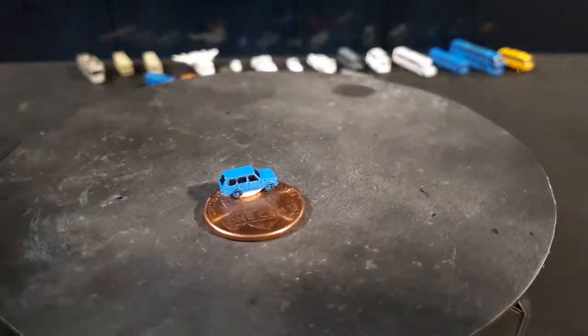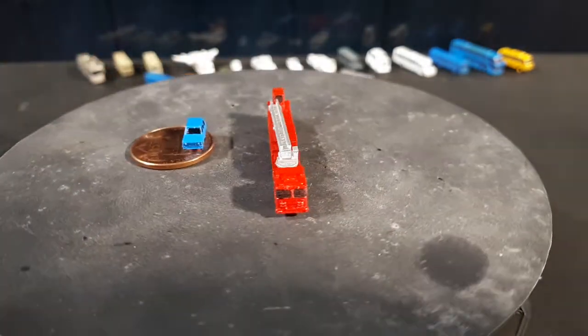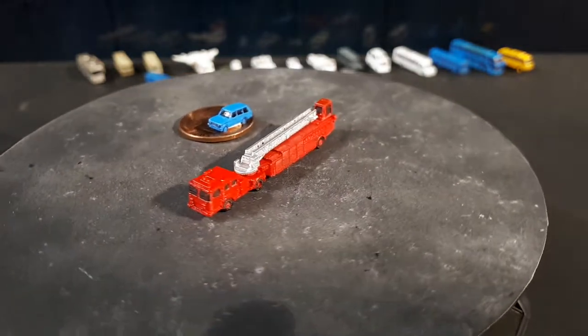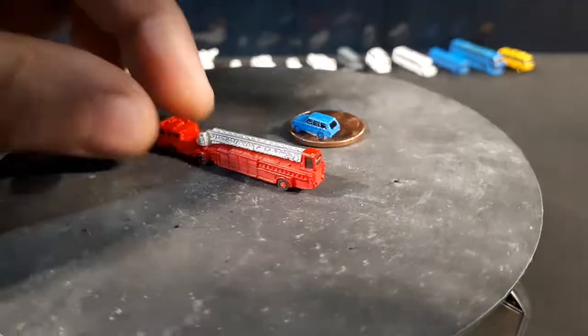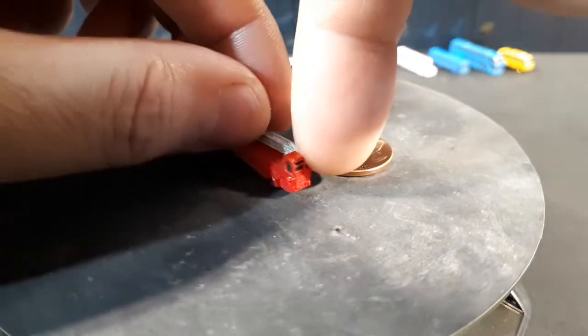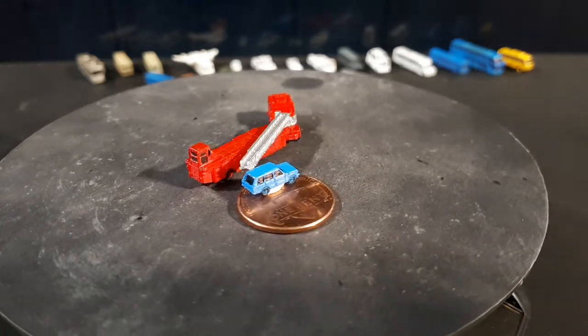I did want to have a big one — the kind with a rear cabin that steers the back end. This is called a KME TDA 101-foot fire truck. I have it so both things articulate: the ladder moves side to side and the front end moves side to side.